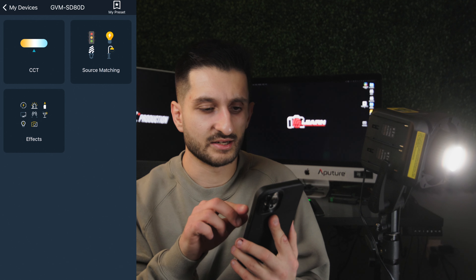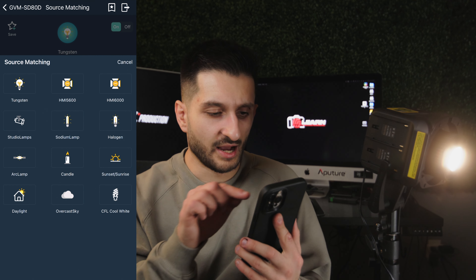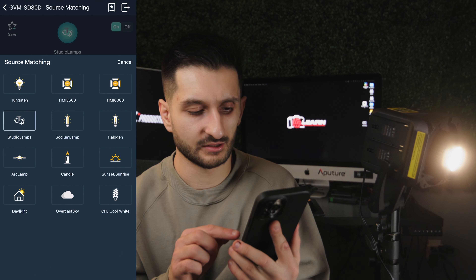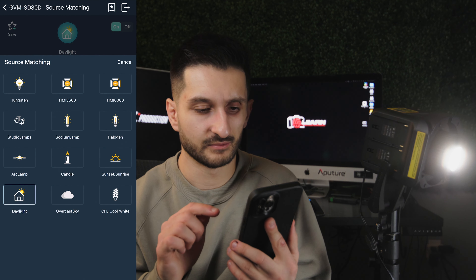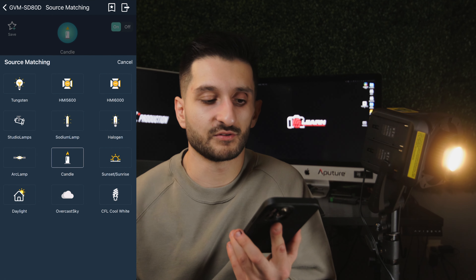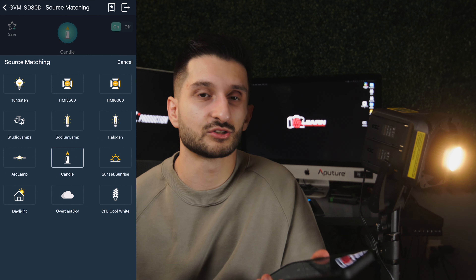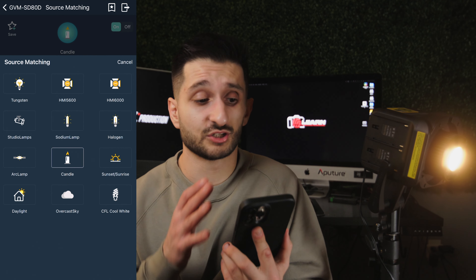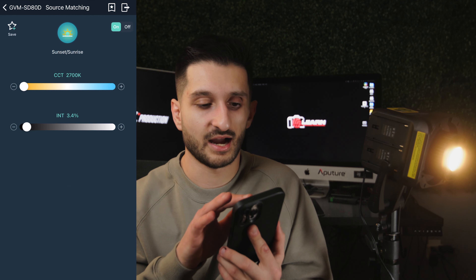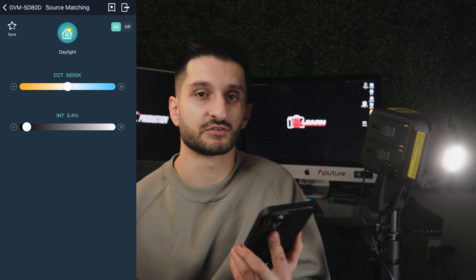There's also a source matching menu. I'll click on tungsten — studio lamp, that presets it to 3,200 Kelvin. Daylight presets to 5,600K, halogen to 4,300K, candle to 2,700K. This is really cool because if you don't understand Kelvin temperatures and you're just in a pinch and don't know what to set the light to for a certain situation, you can just resort to this source matching menu and click whatever applies. Shooting at sunset? Click that. Daylight? It presets to 5,600 Kelvin.